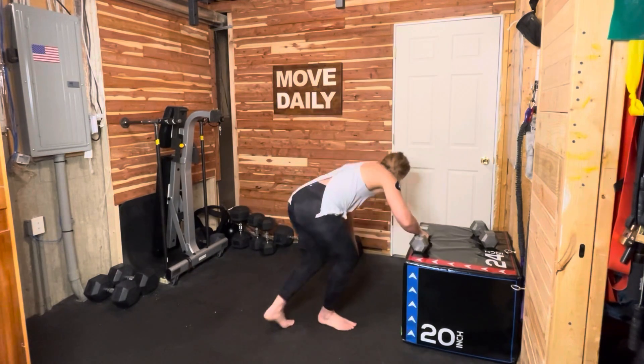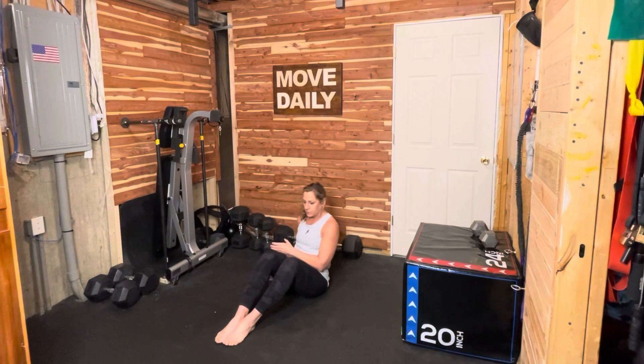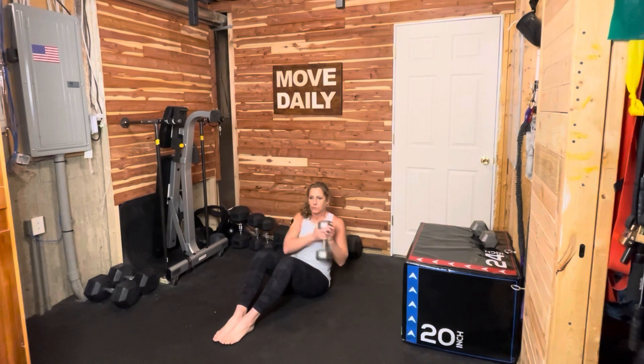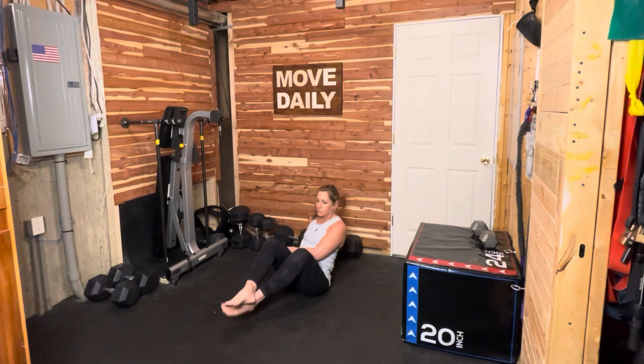Next up, we're heading to the floor for some Russian twists. Sitting on the floor with your legs in front of you, lean back to create a V-shape. You can keep your feet on the ground or lift them for more core engagement. We're finding this balance and twisting at the torso side to side — nice and slowly, moving and breathing.